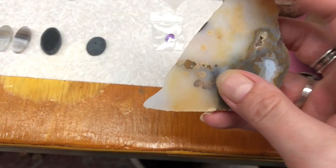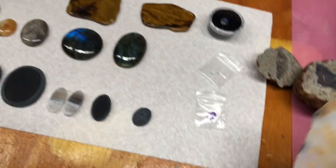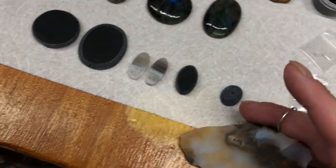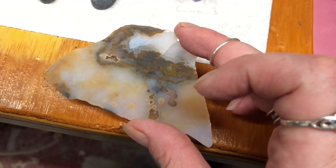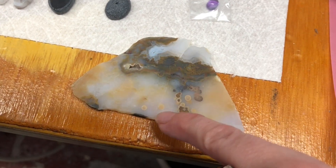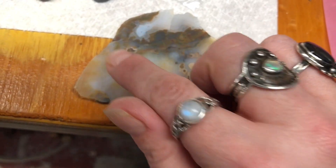This is a piece of Friday polka dot agate from the Friday Mine. What I would do is I would actually draw a shape on here. I would find the feature on the rock that I like the most and try to avoid getting these little cracks in there, and I would just draw the shape that I want to get.